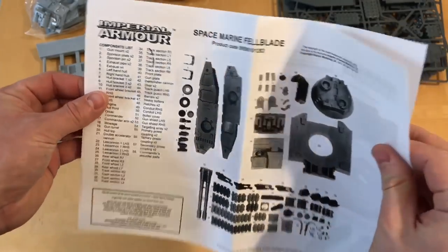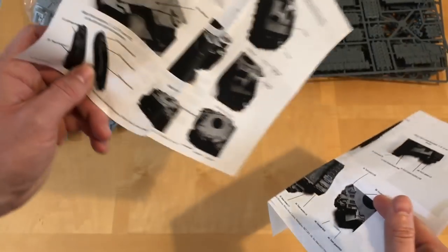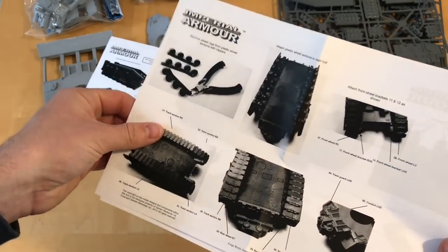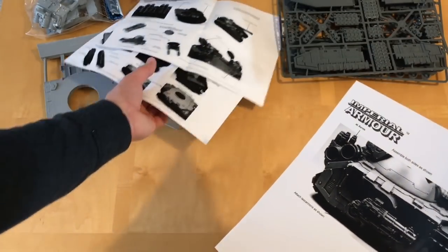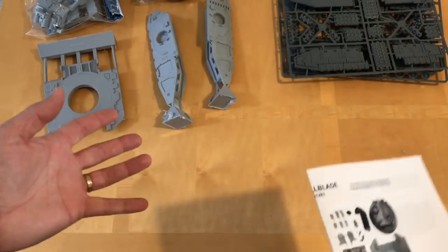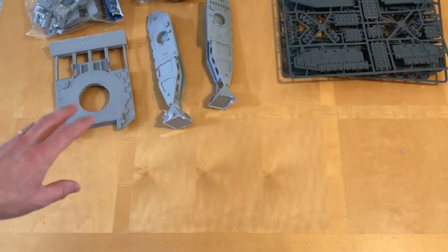We've got the instruction guide. This is old school style construction — it's not too bad in terms of showing you how to do it. I've built the Legion Glaive already, so I've been through this process. The instructions tell you where everything goes. What they don't necessarily explain so well is the best order in which to put things together, particularly the hull, and the hull is quite a tricky assembly. Ditto on the tracks. This is a great kit, but it isn't the easiest kit. So in true style, I'll do a series of videos looking at the tricks and tips around putting this together.